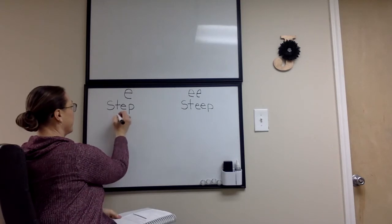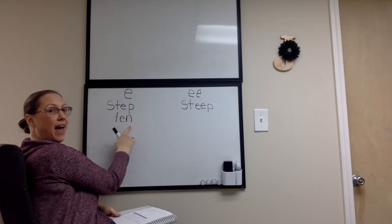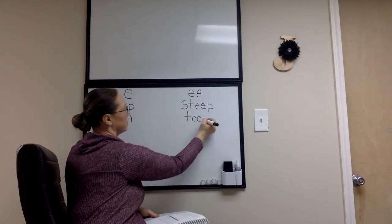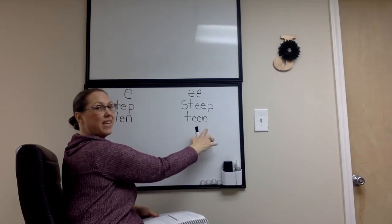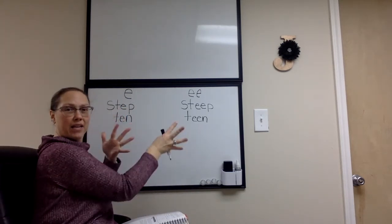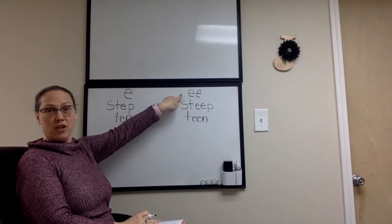Let's try another one. Teen. We went from ten to teen by saying alakazam. Remember, this is the short E sound — and the double E makes the long sound.